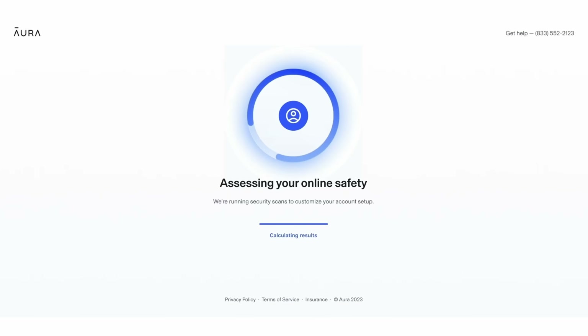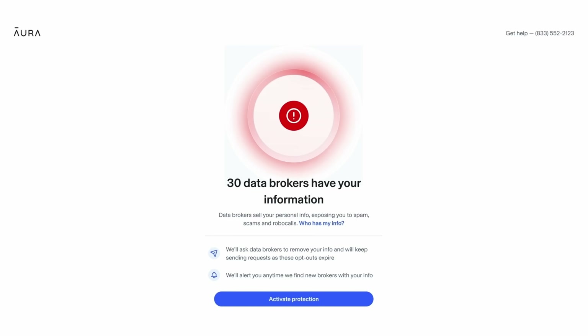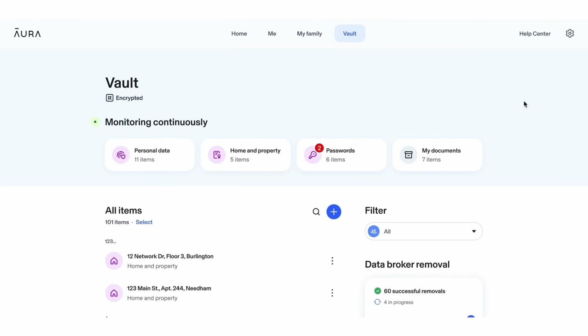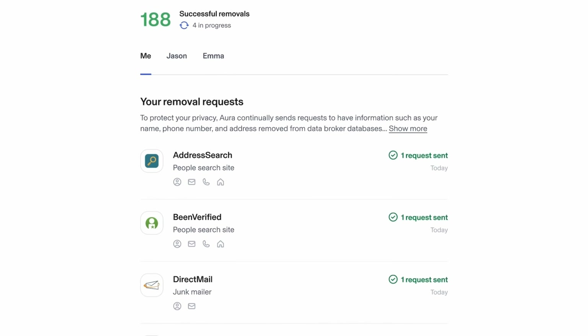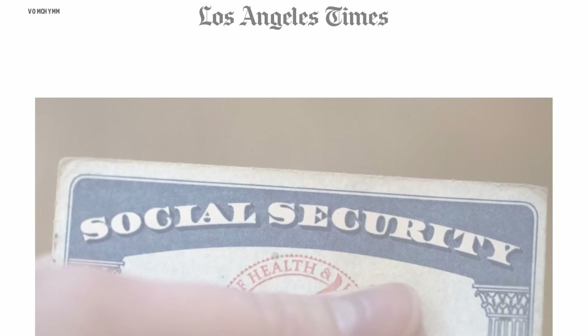Another thing you need to think about when it comes to personal safety is the safety of your personal information, and that's why Aura is the sponsor of this video. Aura is also the provider of personal identity protection that I use after personally being the victim of fraud. Aura's multi-spectrum protection service helps you get rid of spammers, scammers, and fraudsters in the way of identity theft, fraud, and forgery — but it also helps you cut down on junk mail, junk calls, and all your personal information being out there and available online.